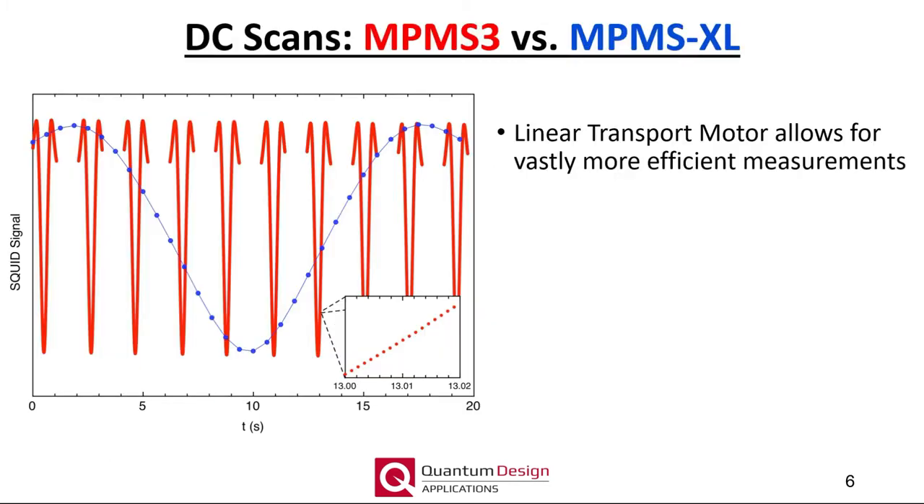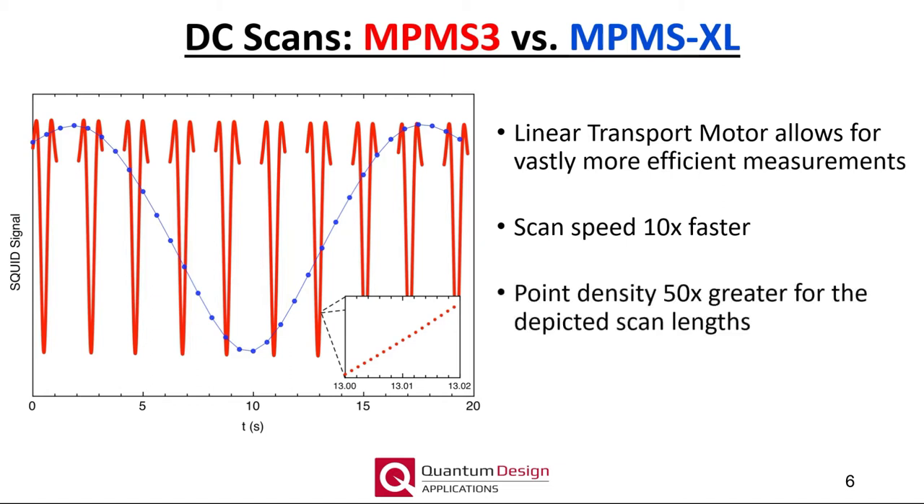The linear transport motor utilized in the MPMS3 allows for vastly more efficient measurements. Here I show a direct comparison of DC scans measured using an MPMS XL, shown in blue, and an MPMS3, shown in red. During the course of a single 32-point DC scan measured in an MPMS XL, 10 such scans could be measured in the MPMS3. Furthermore, due to advances in the detection electronics, the point density is also significantly larger. While each one of the red curves appears to be a continuous line, it is actually made up of a very dense packing of discrete data points.